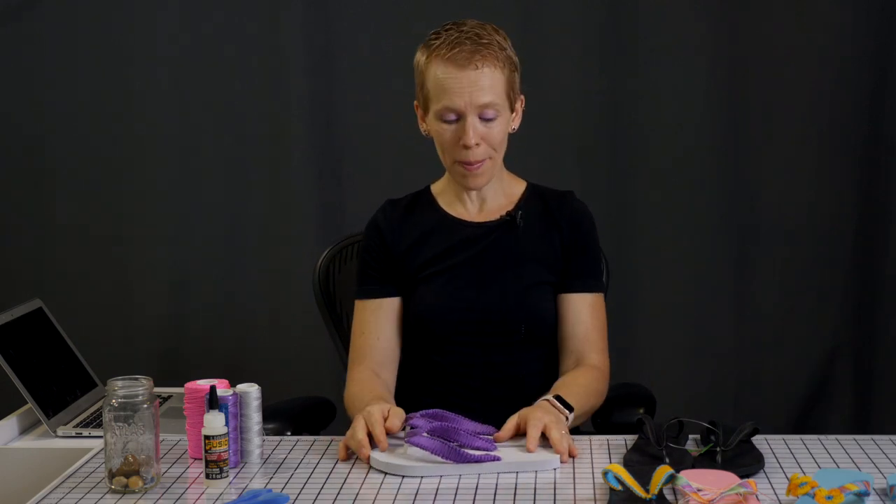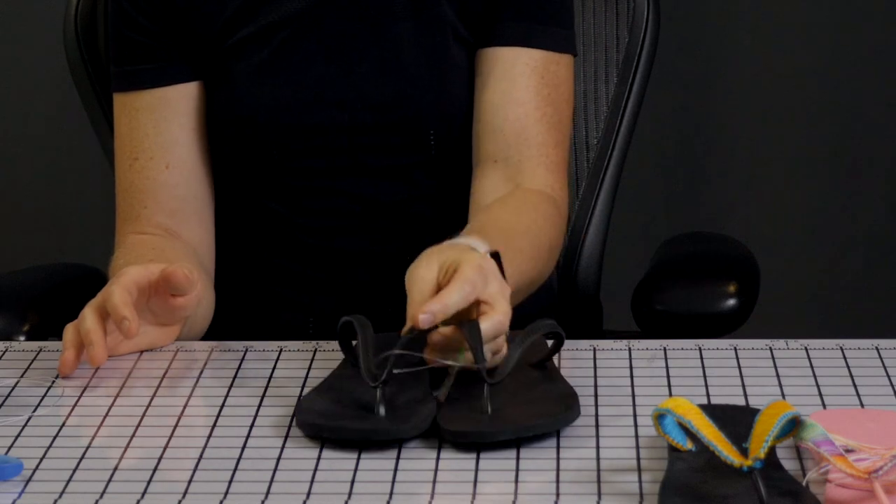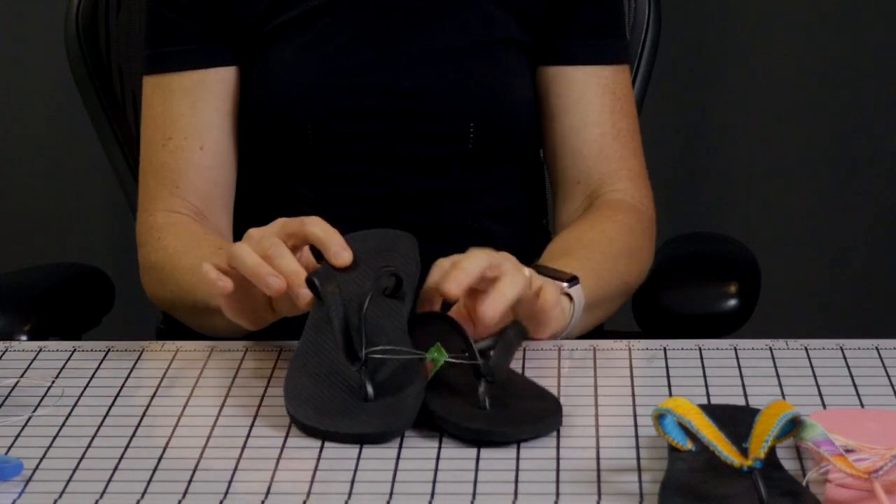The main product you need to make this project happen is the flip-flop sandal. I'm going to give you a couple of options. One is the ones made out of foam — these are really cheap but the quality is questionable. They are made with very low quality materials so they don't last very long. If you need to make several for a project, maybe that's where you want to go, but for your own use I would recommend something a little better — 100% rubber flip-flops.